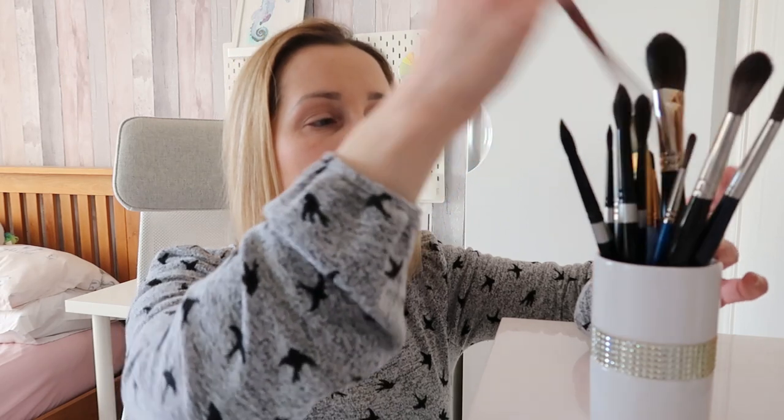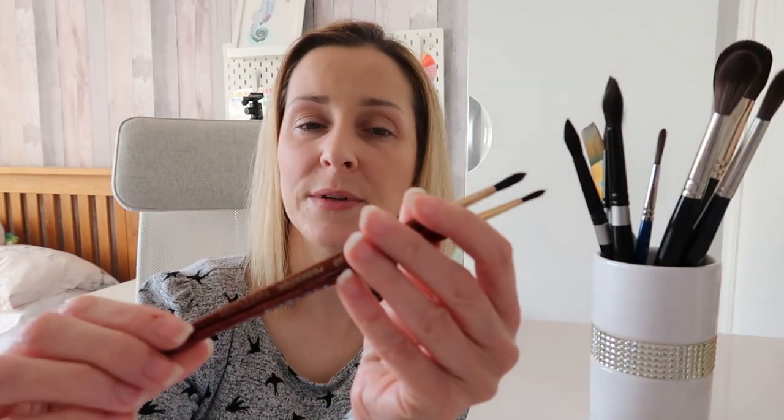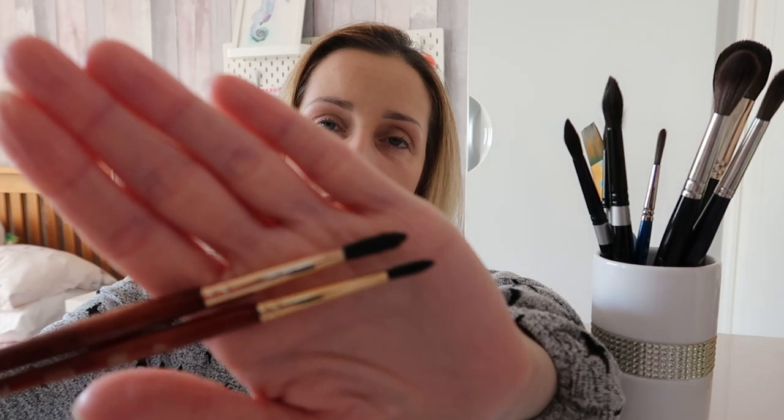I've also got some Princeton Neptune brushes. If you're on a budget I would definitely recommend these — they are lovely quality. They are pointed round brushes so they've still got a fine tip, and I love them. I'll link them down below for you. I've got a size 6, a size 4, and a size 8 somewhere.